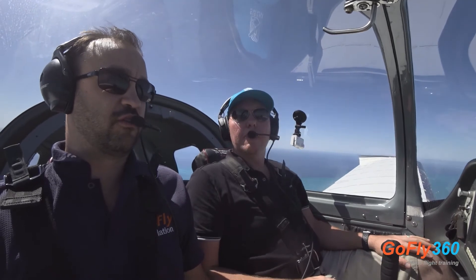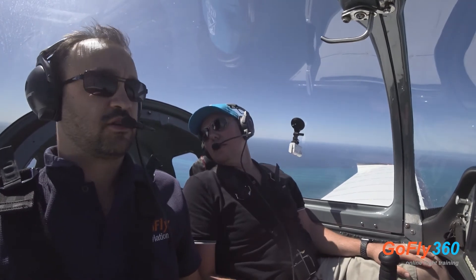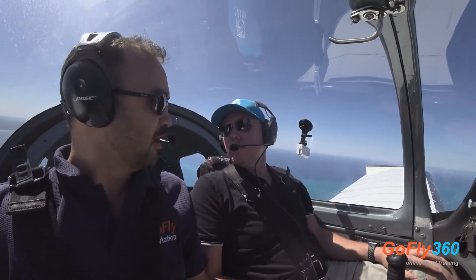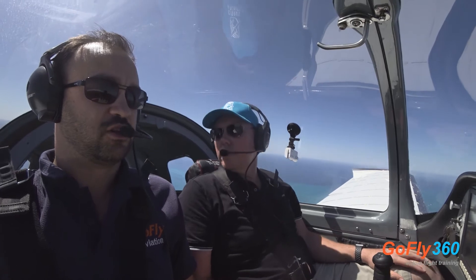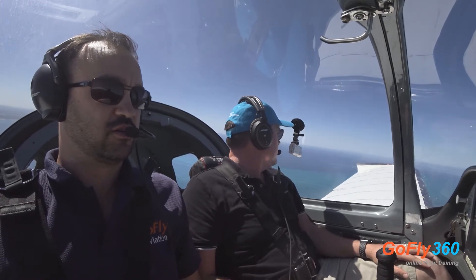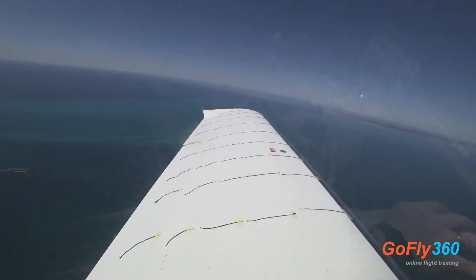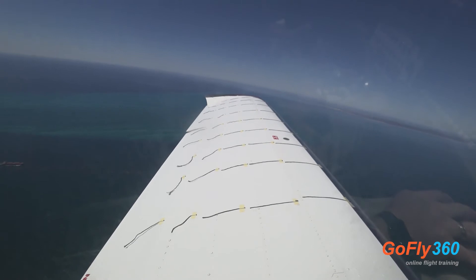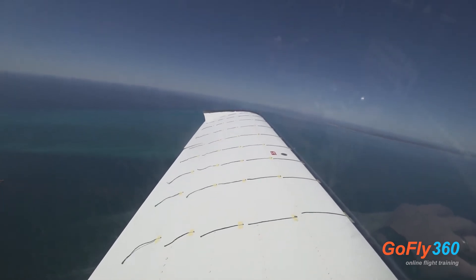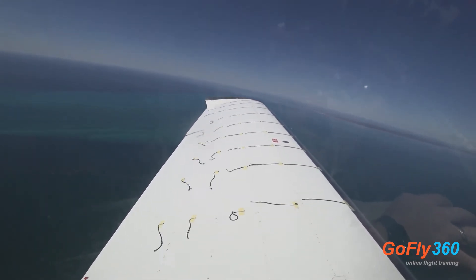We'll do a little bit of slow flight. Flying at about 60 knots, the rear strings should be almost facing back like they do in the stall condition. Let's go a little bit slower and see if we can get them to turn around. There we go — some of them are turning around. That's just before our stall, showing an airflow reversal, and we're about five knots above our stall at the moment.